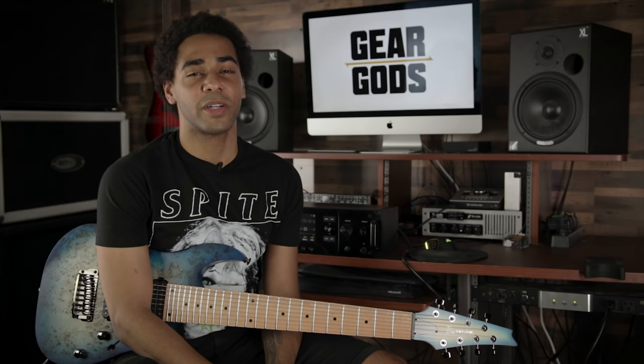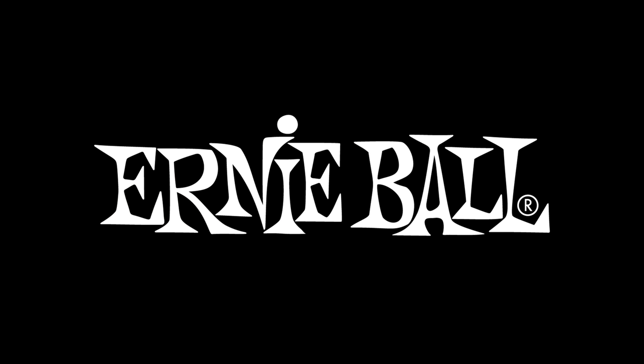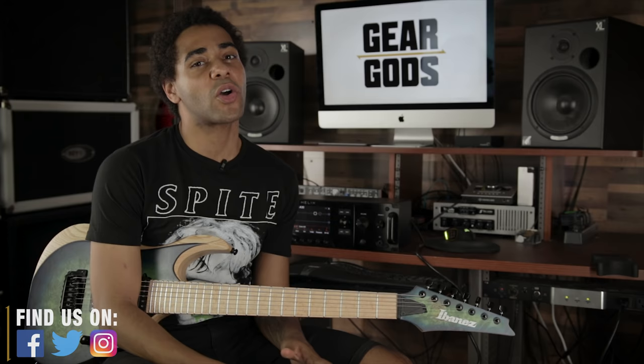What's up guys, it's Oli Steele here from Monuments and you're geeking out to Gear Gods. Today I wanted to talk about writing riffs based on chord progressions.